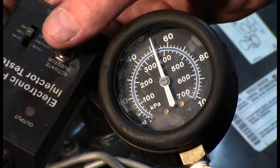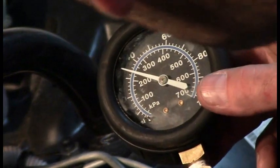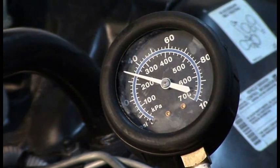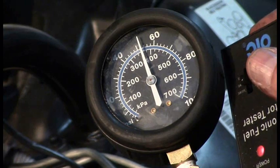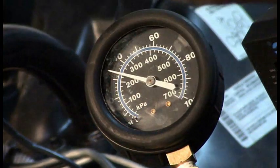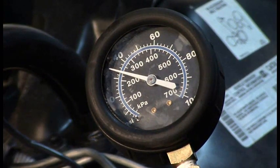Primed up on injector number four and looking dead on we are right on the 34 psi mark. We're good on our two control injectors. Let's set it up on the other bank. Primed up - let's do number one, and it reads just a hair below 34 but looking dead on it's just extremely minor. Let's do number three.